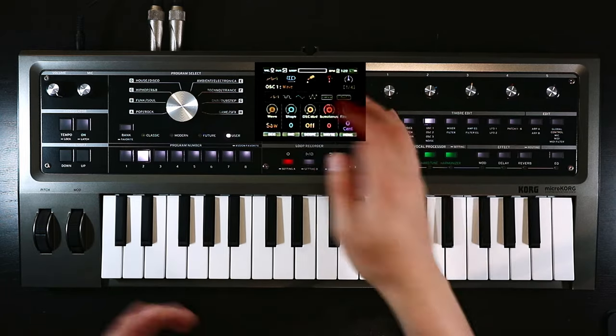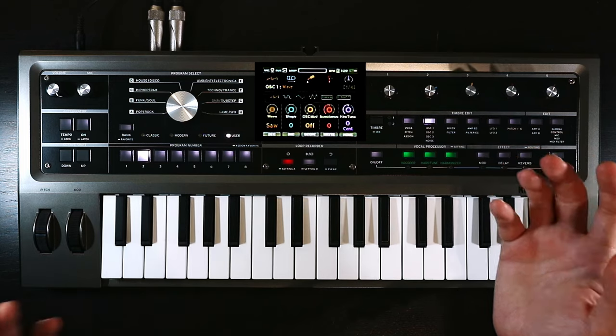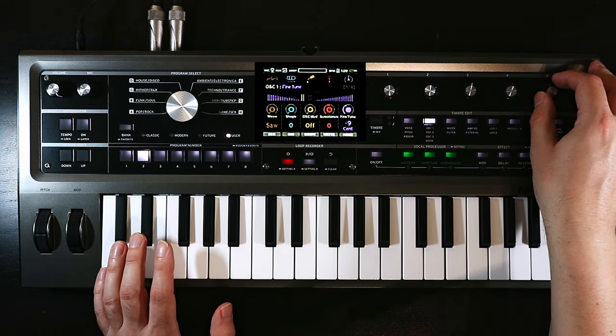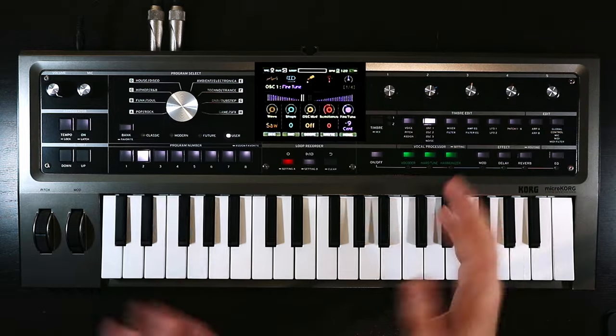On the initialized patch, oscillator one is already a sawtooth wave, so we don't have to do anything other than slightly detune it. I'm just going to bring it down by maybe nine cents — we'll see how it sounds when we bring in the other oscillator.